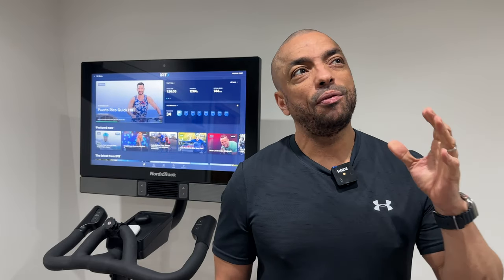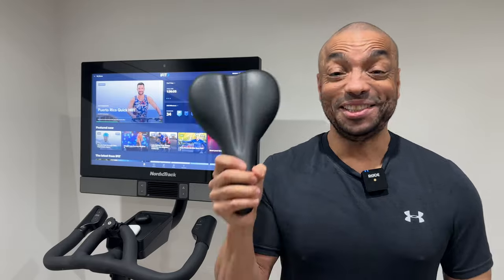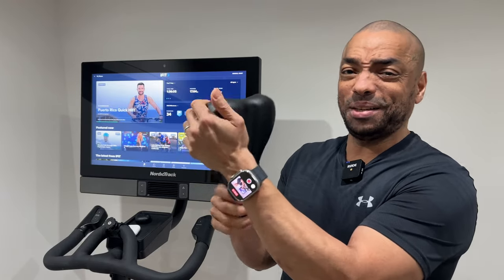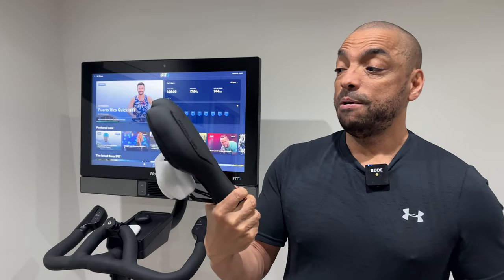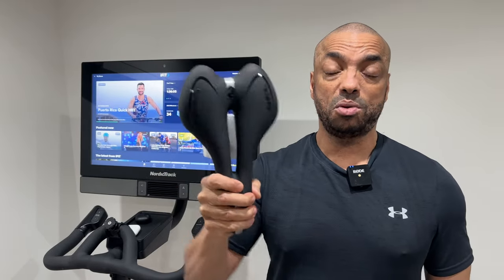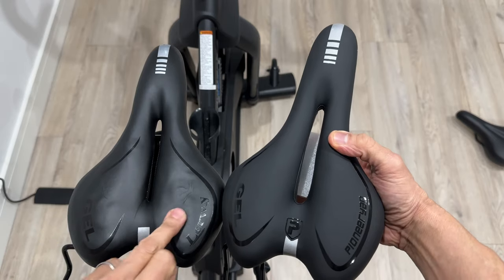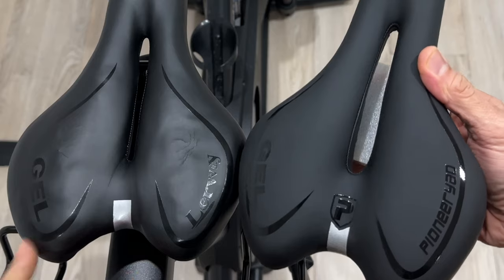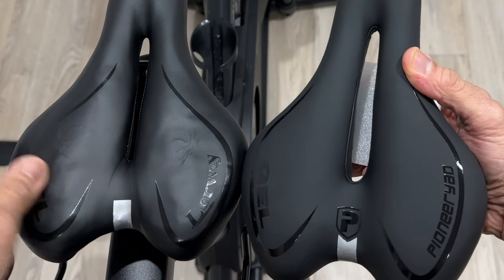Next is the seat. After 400-plus Peloton rides I thought I'd have no trouble, but it's just so hard and uncomfortable — probably the most uncomfortable seat of all the fitness bikes I've ridden. I swapped it out for a $20 gel seat from Amazon. These are standard bike seats so you can buy a mountain bike seat and swap it out. It's a lot more comfortable, though after 100 rides it does show some wear. Just go for the cheapest version with the best rating.